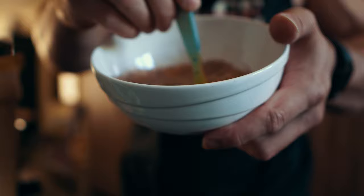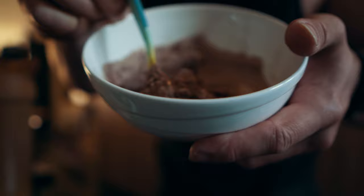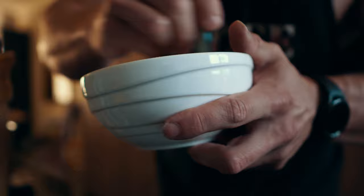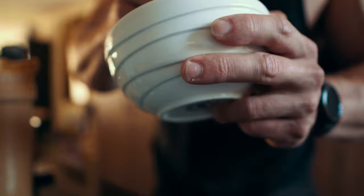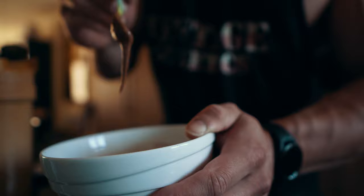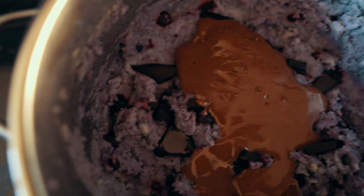Mix it for about 10 to 20 seconds and you'll see it start to become more and more pasty. You might think it's going to be too chalky — nope, just keep mixing. It does depend on the whey, so experiment with somewhere between 40 and 50 mils to get it perfect. Once you have the perfect paste, put it in the fridge for about 10 minutes to thicken it up a bit more.